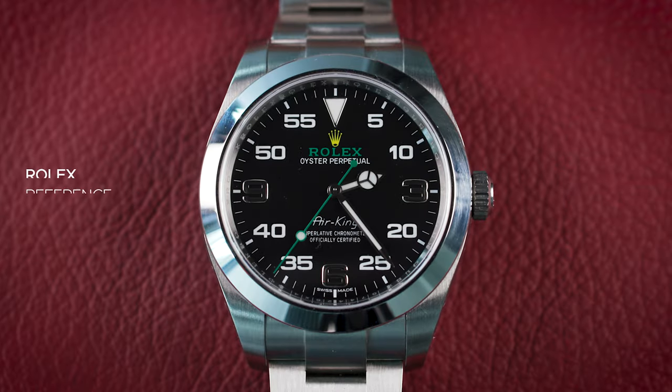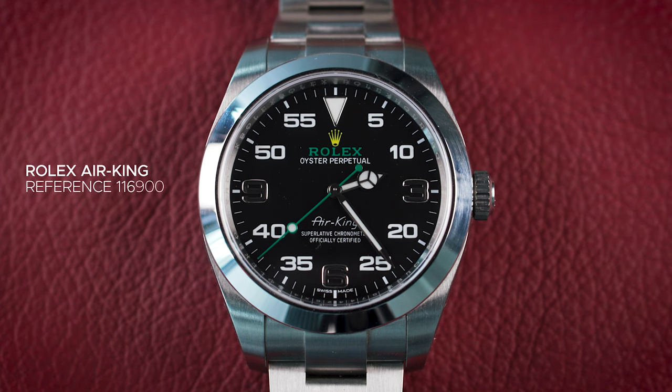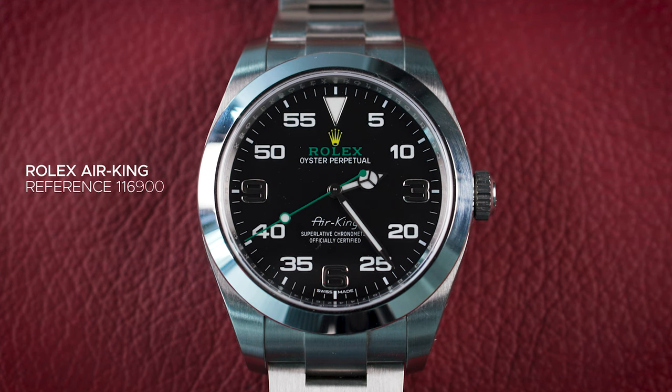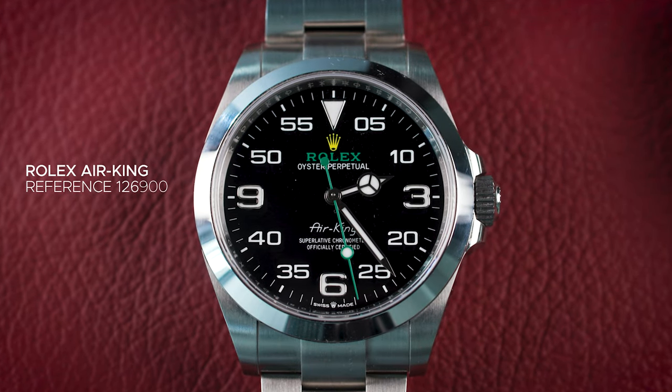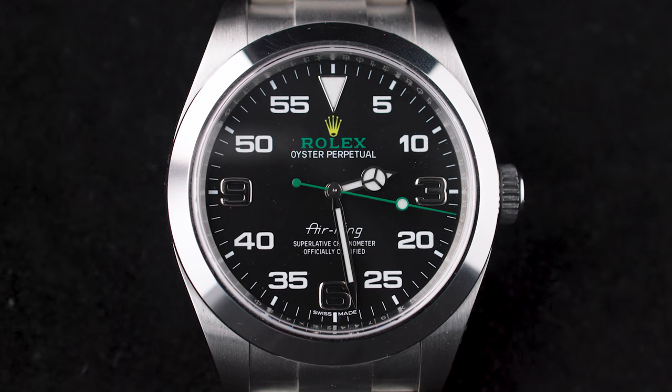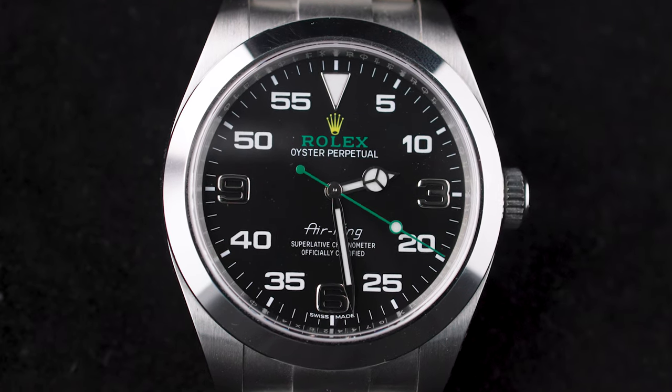Two Air Kings. One is the one to have, and the other one is the one to wear. What I have here is the reference 116900. And here is the reference 126900 — the new one. This Air King came out earlier this year and replaced the Air King that debuted in 2016.